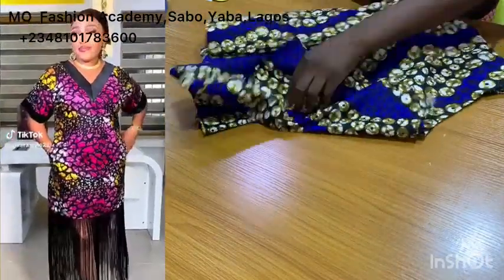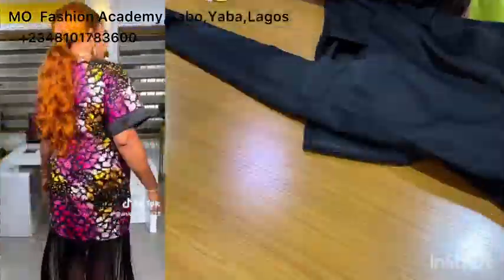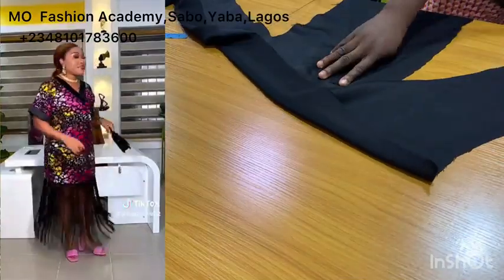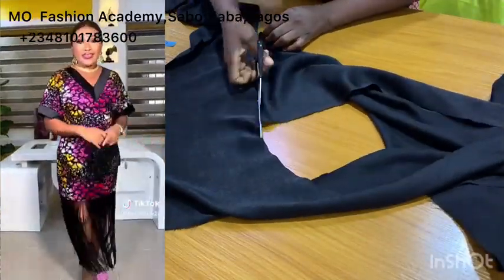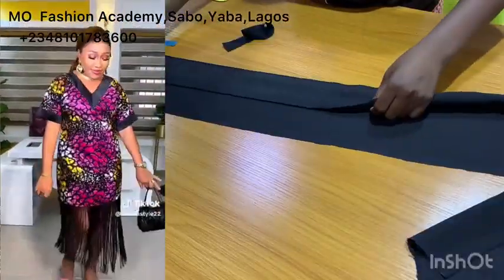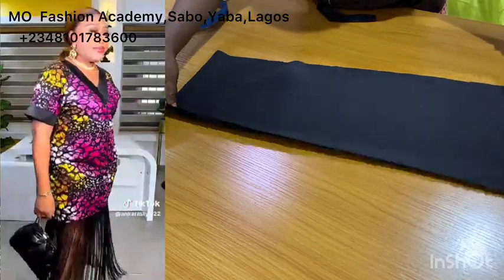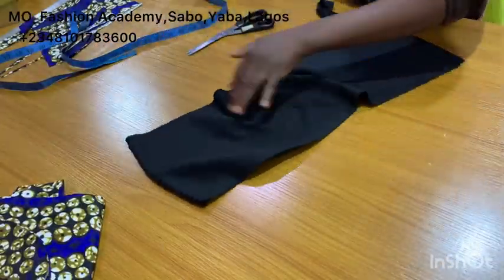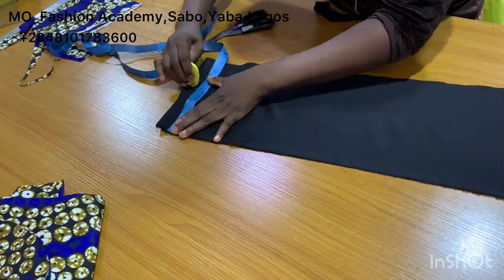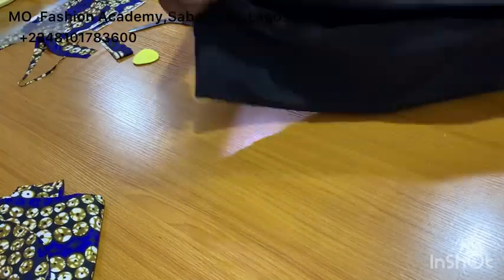Next, you want to cut the curve strip that goes around the sleeve. To cut this you need a crepe or a duchess/door-face fabric, depending on the kind of fabric you want to work with. What I have here is a shiny crepe — a leftover from a previous project. I'm going to mark six inches for the width, and the length is going to be your sleeve measurement plus seam allowance.